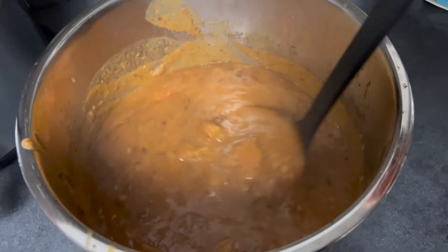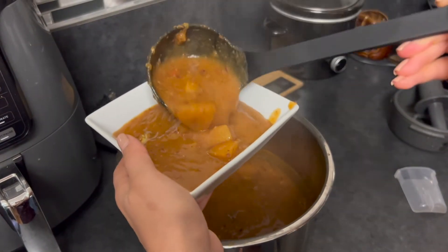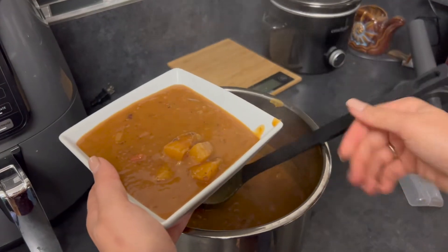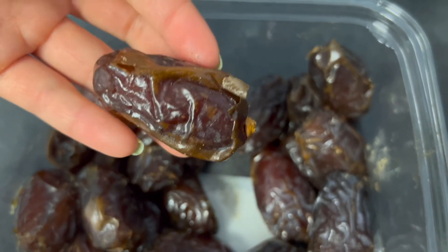I dance with every food that I eat. Here was dinner — it was supposed to be a chili but I added too much water so it just became a potato bean soup, and I put it over rice. It was really delicious. For the sweet tooth, I had a gooey date.